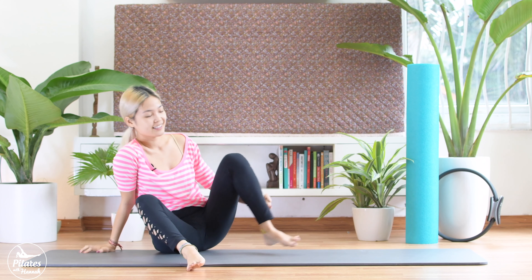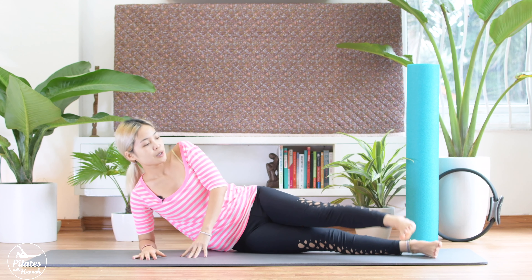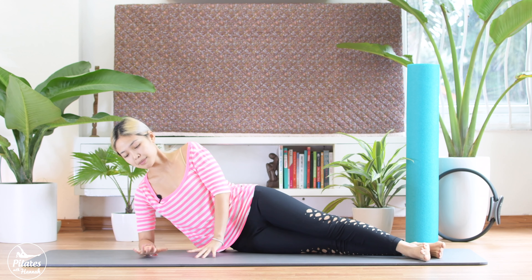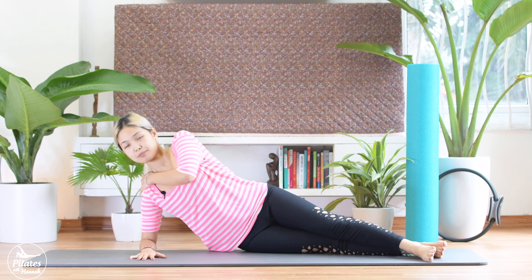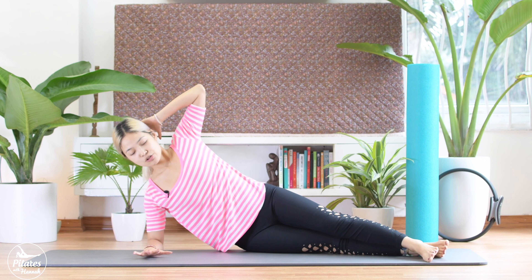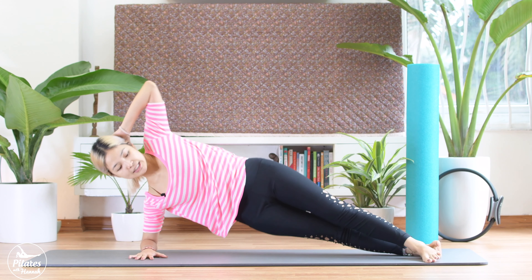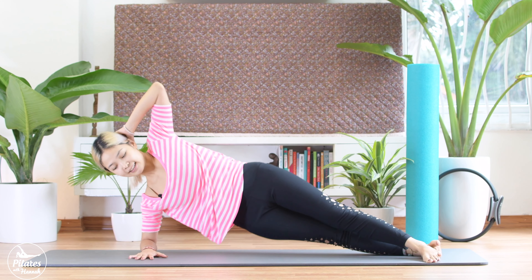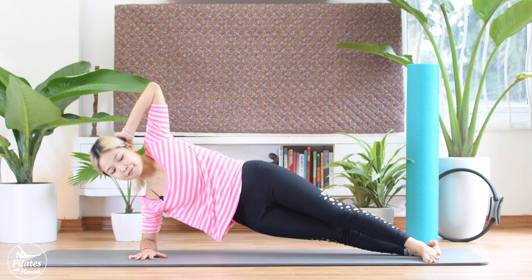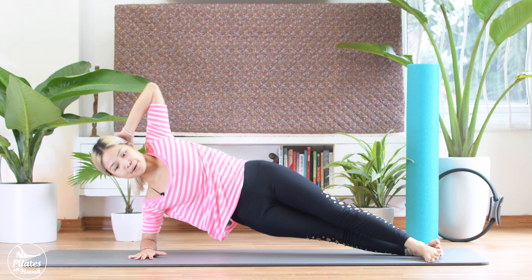Now turn to the other side. Again, shoulder on top of elbow. Bring your legs straight and a little bit to the top of the mat. Pull your belly button in. Lift your waist a little bit more. Shoulder down far away. And hand behind your head. Try to lift your hips up for 10 times. Inhale, lift, come down. 10, 9, 8, engage your core as much as possible. 6, 5, 4, 3, 2, and 1.